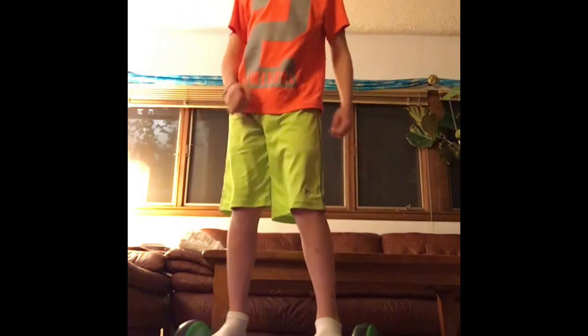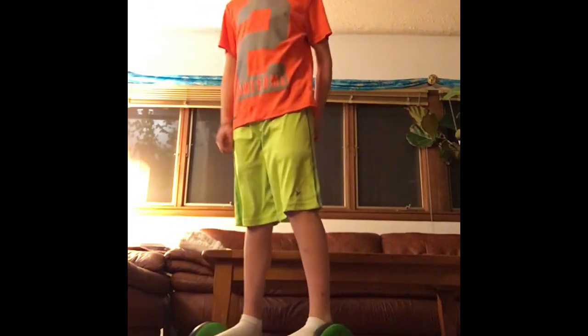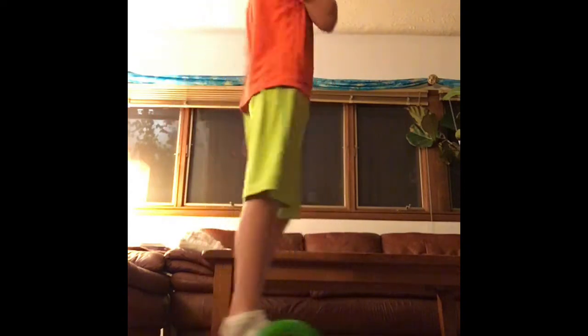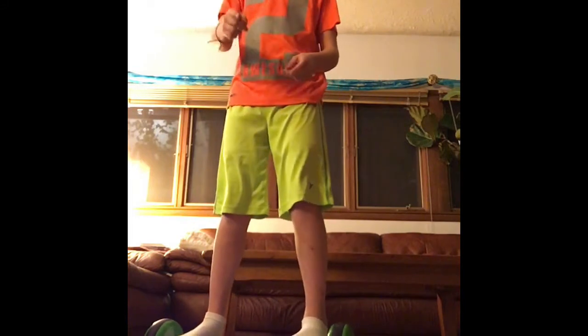Some people get onto the hoverboard and find it more sensitive in the front when turning. So if you get on backwards it'll feel like you can turn backward more than forward, which feels weird. I'm going to show you a video of me just riding through my house, which is really fun.